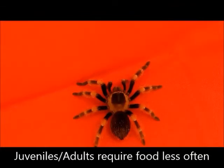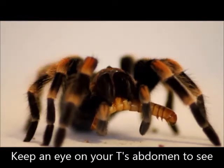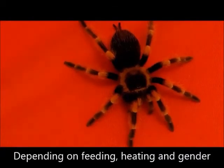Tarantulas should be fed appropriately sized food roughly about once a week. Depending on heating and feeding schedule, these guys will molt roughly around once a month as a sling, but as they get older, that time period will extend.